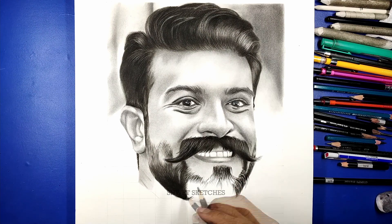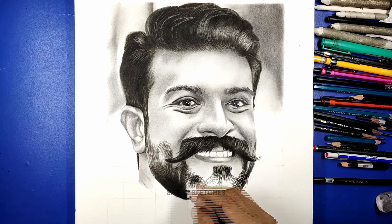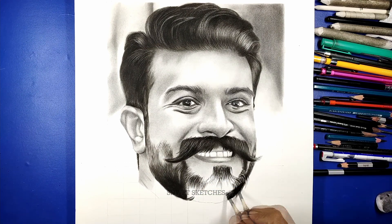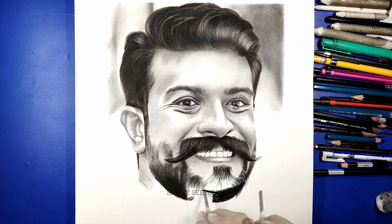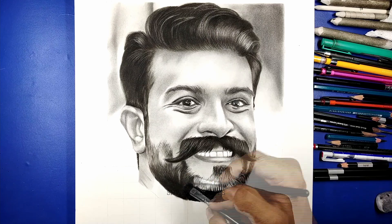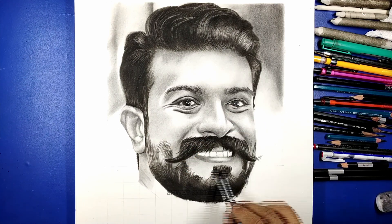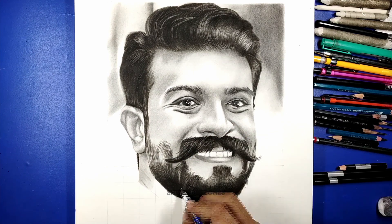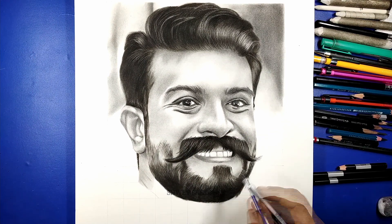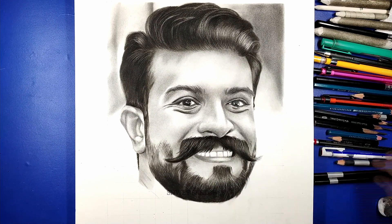First, we are going to use a soft charcoal pencil. Most of the time, 90 to 95% of the time, the color of the beard is black. As I always say, if the color of beard or hairs is black, always use charcoal pencils. If you don't know how to sharpen your charcoal pencils in an artistic way, I have uploaded a complete tutorial — check the eye button to learn how to sharpen your charcoal pencils.